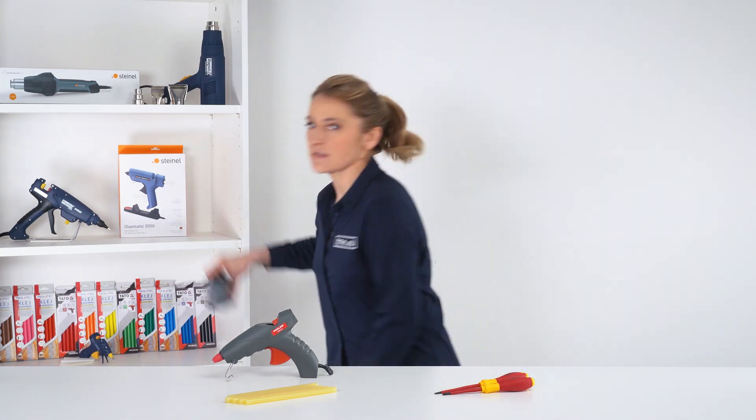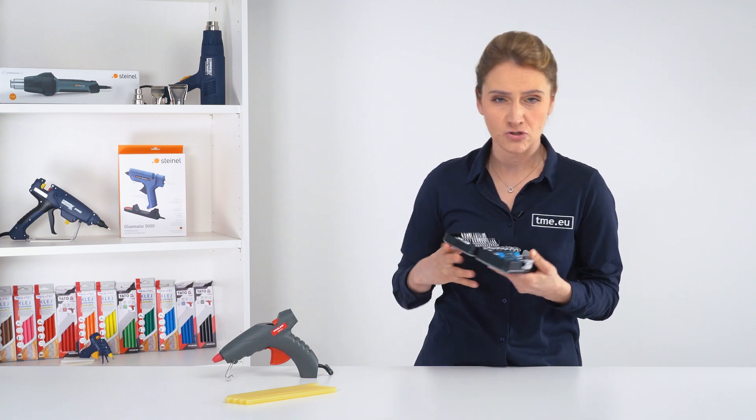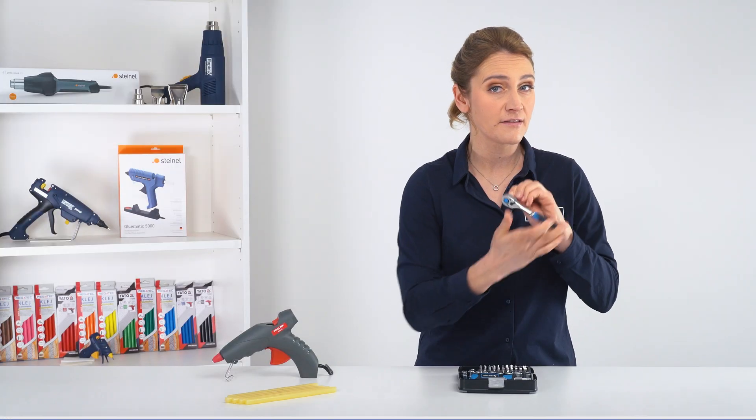Today I'm using this tool set from Huger Technique that has sockets, bits, extensions, and a compact 72-tooth ratchet.